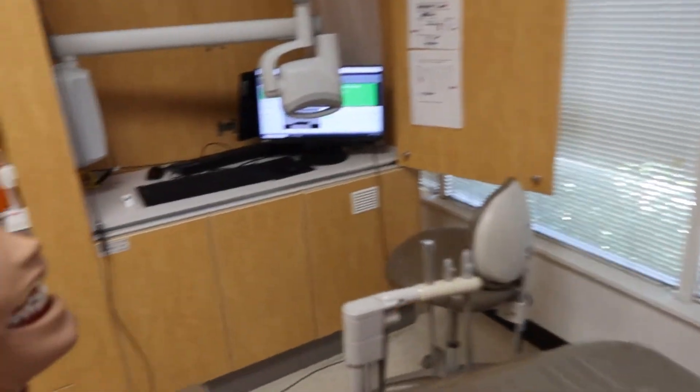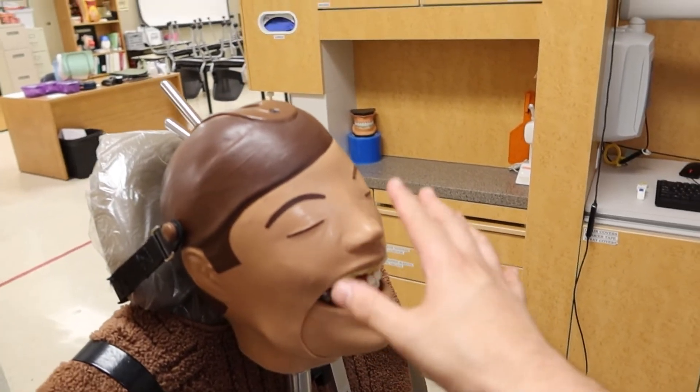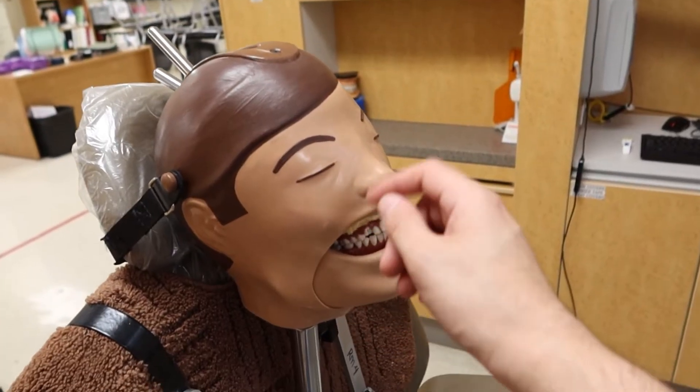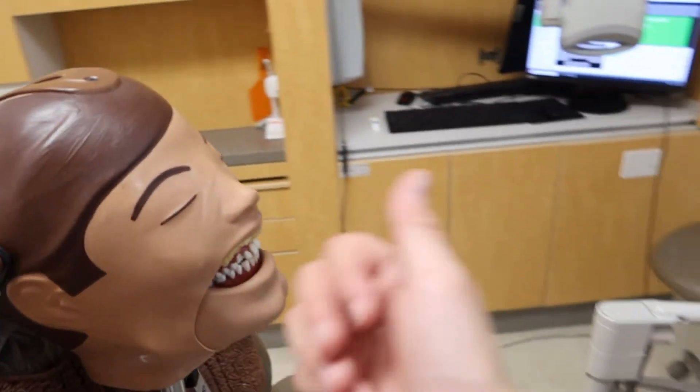Oh hello there Blay, how you doing today? Doing just fine! Awesome. Well today we're gonna take x-rays of your teeth, but first before I get into that let's go ahead and teach you about the x-rays that we're gonna be doing on you today. You're gonna kind of really want to know about that.